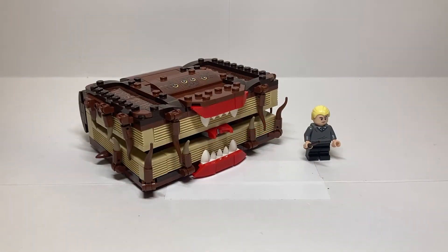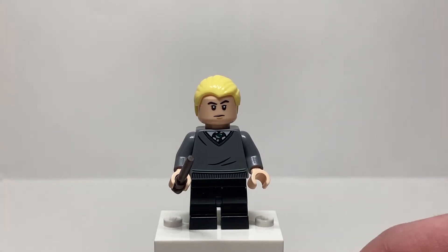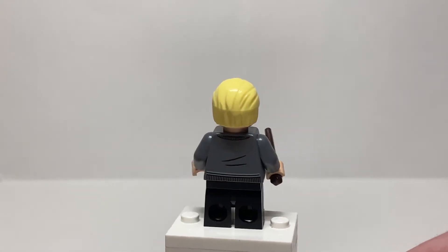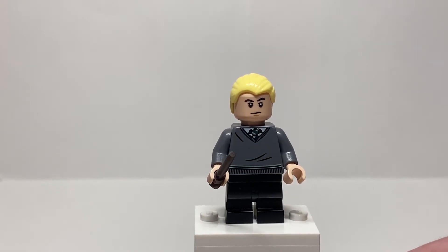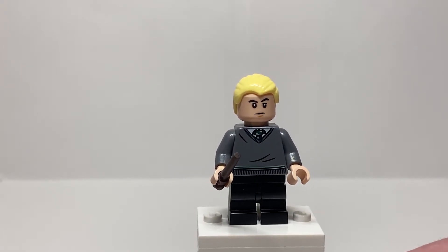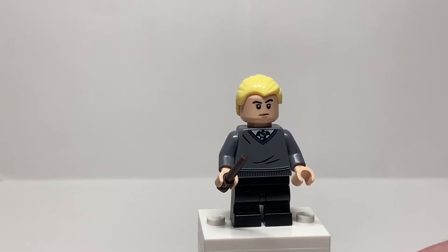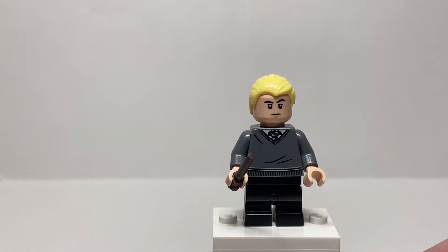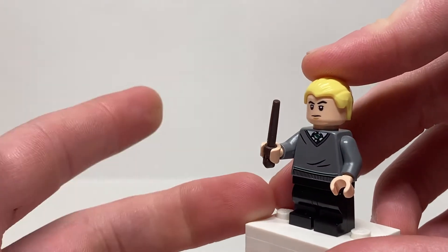Here's the set all built up and it looks fantastic. We're going to take a look at that Draco minifigure first, then look at the build. Only one minifigure is included — Draco Malfoy — and this character is exclusive in composition, but not in pieces. His torso is the exact same Slytherin sweatshirt we've been getting for a very long time. His face and hairpiece are the exact same as his appearance during the entire 2020 year — the Hogwarts student accessory set and the Astronomy Tower — which is disappointing. He does come in the medium length, which I think is the only time we've gotten Draco at this height, and his accessory is a brown wand, just like he always has.